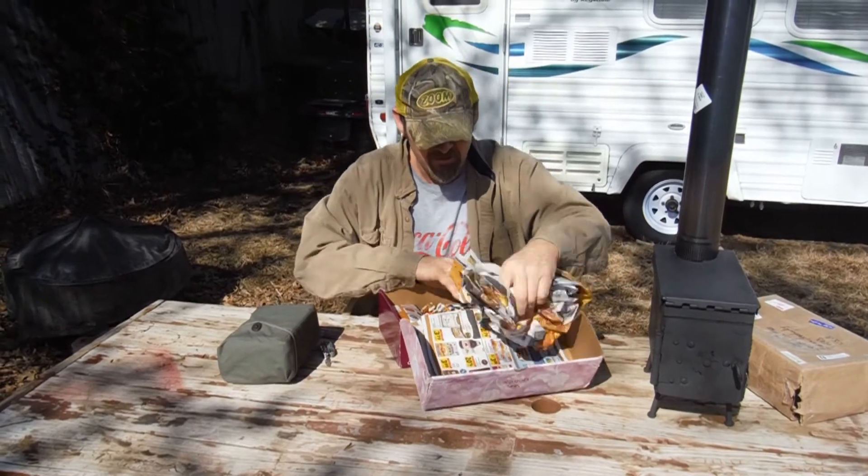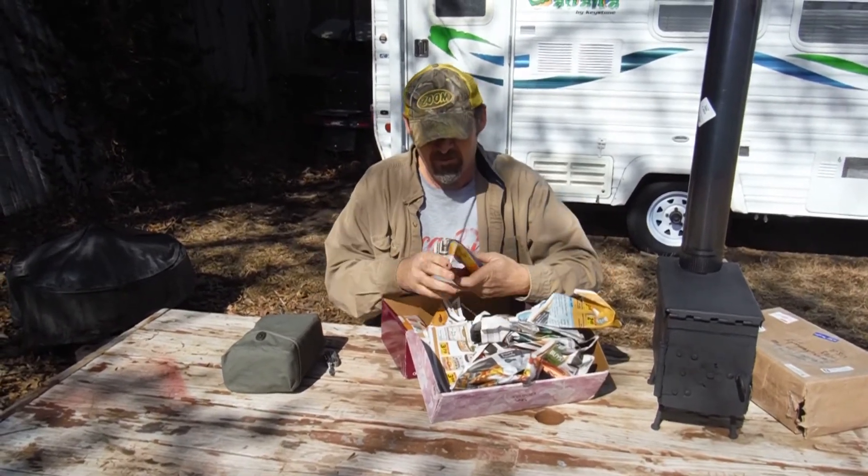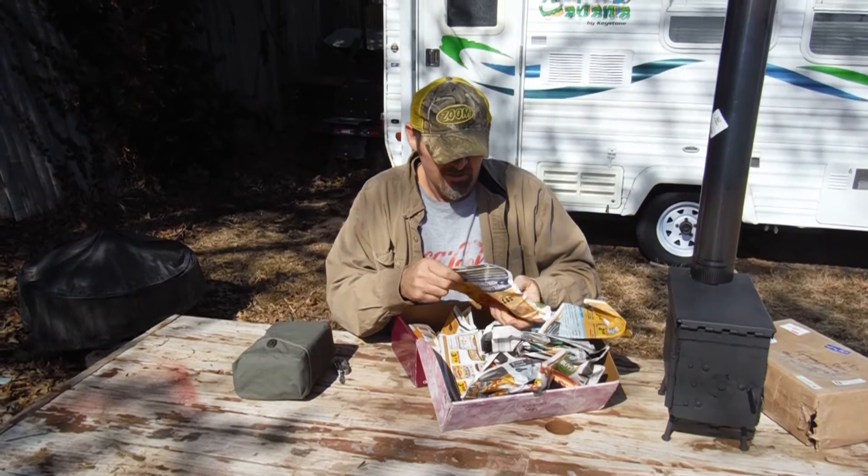I found some stuff in here. Thanks for watching.